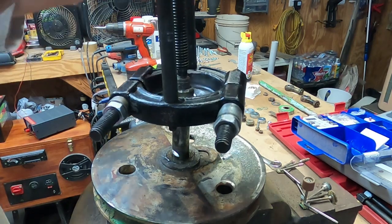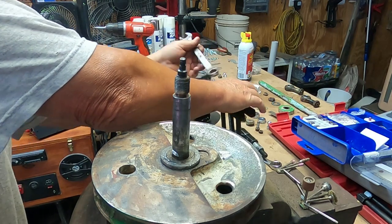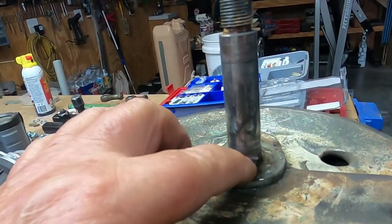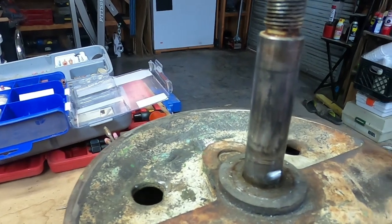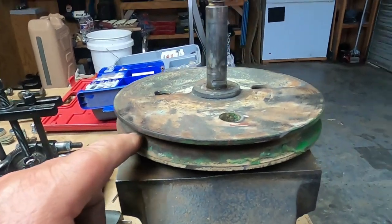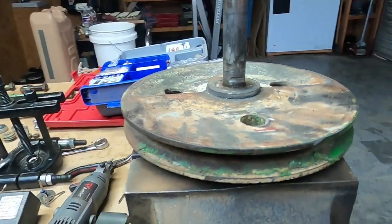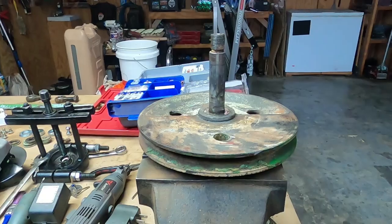I'm just going to let it take it all the way off. Ta-da! Alright, moment of truth — yeah, I did cut into it, but honestly there's meat below it, meat above it. I think that's going to be fine at least for what it's going to do. The next step is going to be cleaning this pulley up, go ahead and paint it, and get a bearing pressed on there. That's going to be tomorrow — I'm going to call it for here guys, I got a mess to clean up. Thanks for watching.